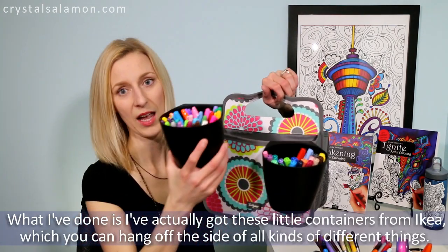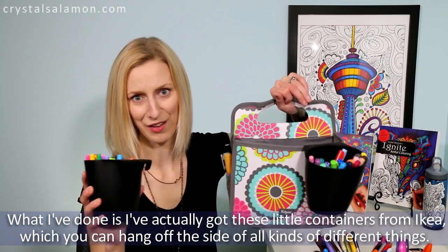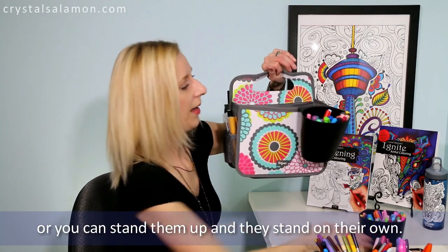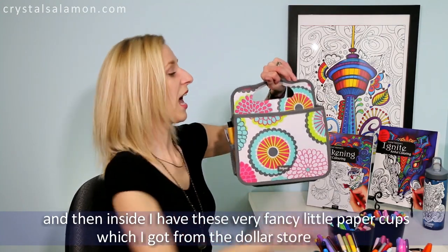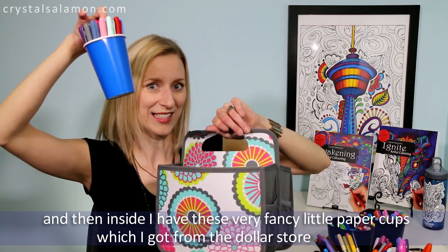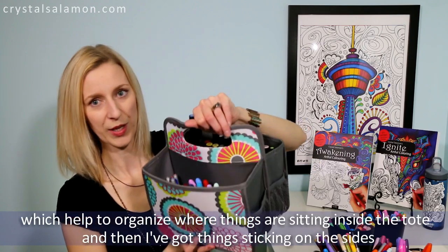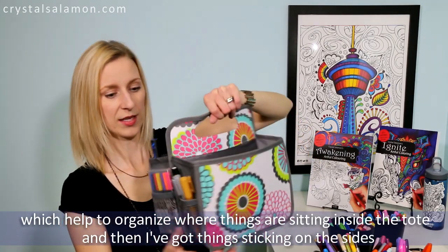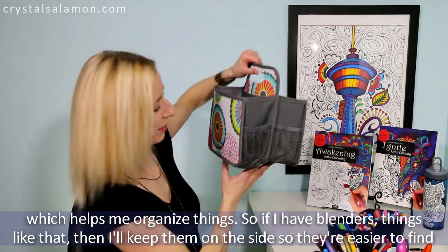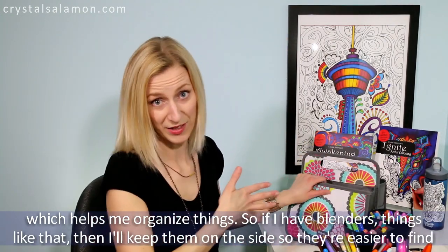I've got these little containers from Ikea which you can hang off the side of all kinds of different things, or they stand on their own. Inside I have these little plastic or paper cups from the dollar store which help organize where things are sitting inside the tote. I've got things sticking on the sides too, so blenders and things like that I keep on the side where they're easier to find.